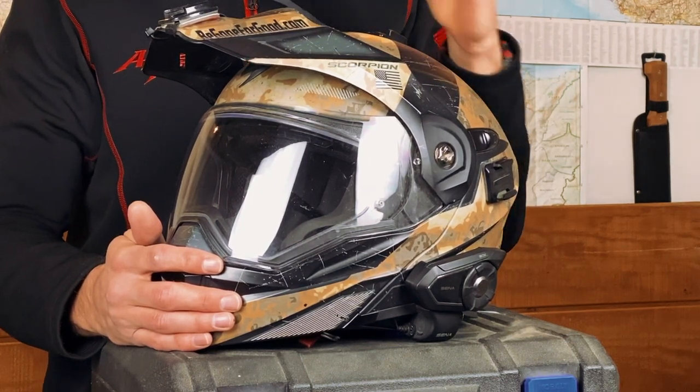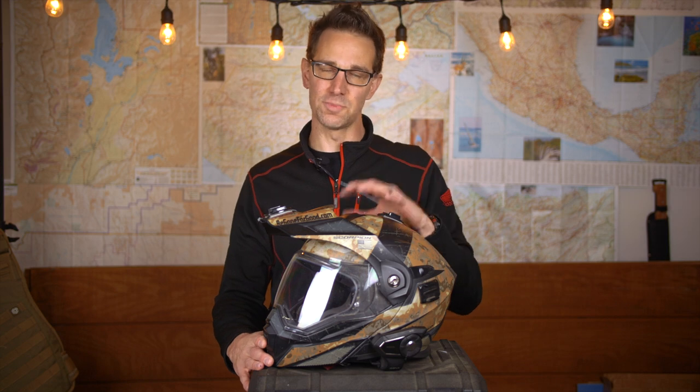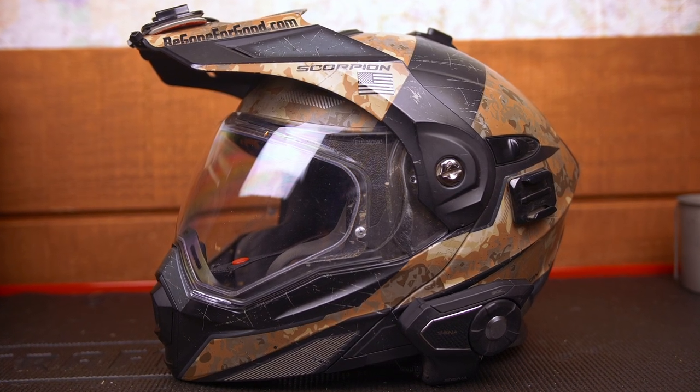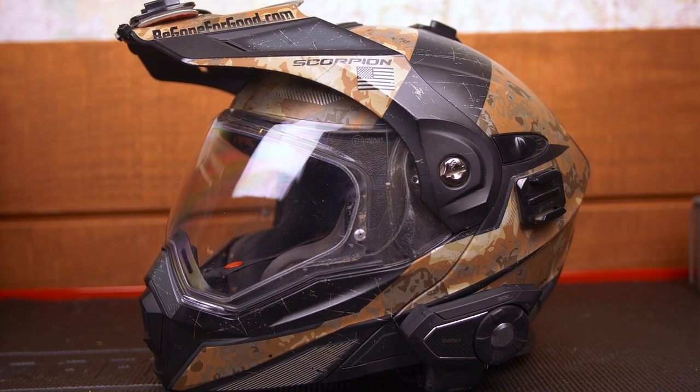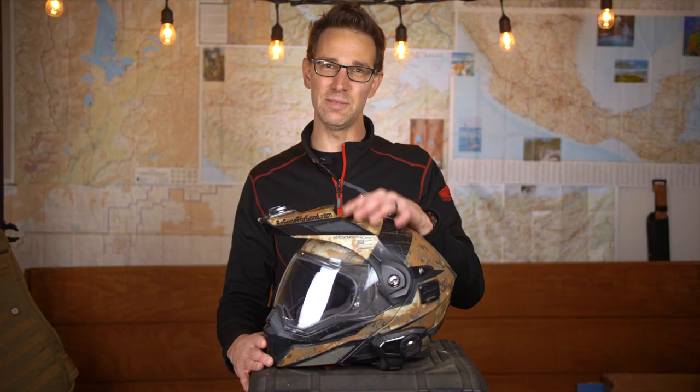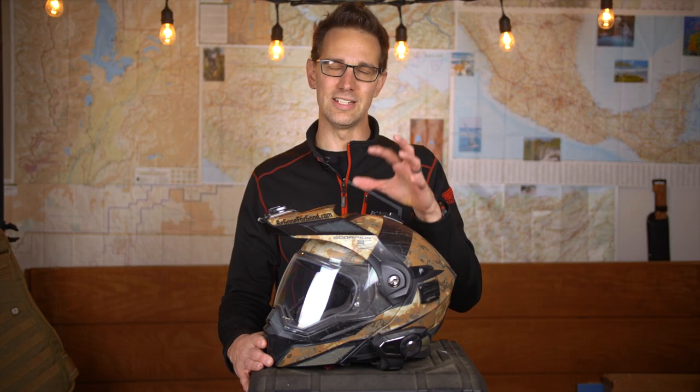The Scorpion EXO AT950 is a modular helmet built for both off-road and street riders alike. The shell is polycarbonate — basically just plastic — with EPS dual density foam on the inside. The polycarbonate shell is strong, flexible, and pretty standard for helmets of this size. The EPS interior foam is built with dual density so it protects against all sorts of different trauma in crashes, with harder foam for harder impacts and softer foam to keep your head comfortable inside the helmet.